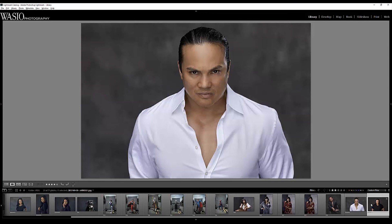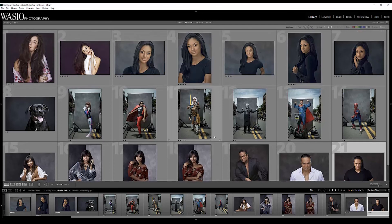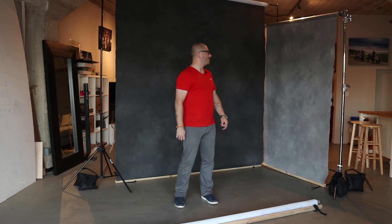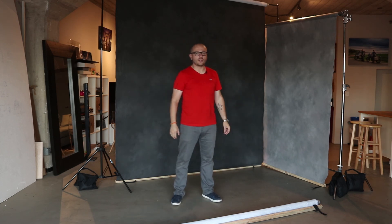Those are the photos we wanted to show as real-life examples of the Savage canvas backdrops. If you enjoyed this video or have any questions about these canvases, please leave a comment below — we're happy to help. The canvases are available in seven different colors, directly through Savage on their website, and also through B&H and other major photography retailers.